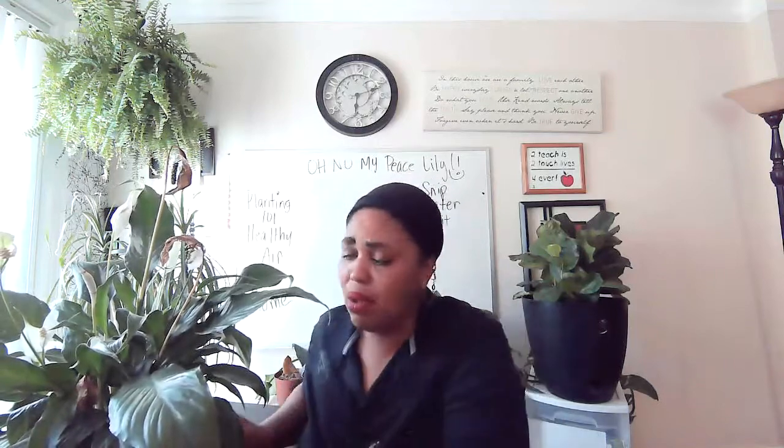Hey y'all, it's Corinne again. Welcome to Healthy Air at Home. And I want to talk about — oh no — my peace lily. Look at him. Dead flowers everywhere. What do I do?